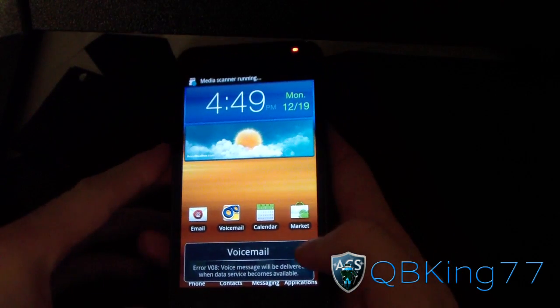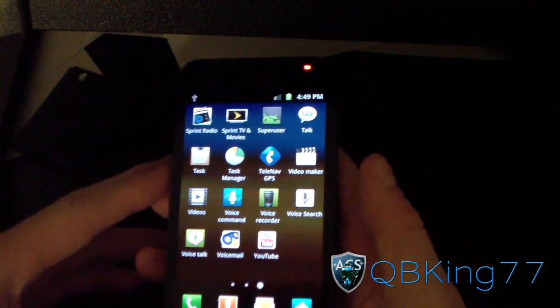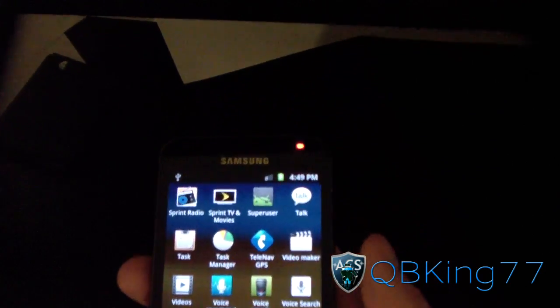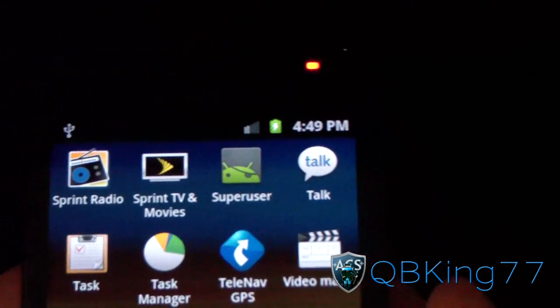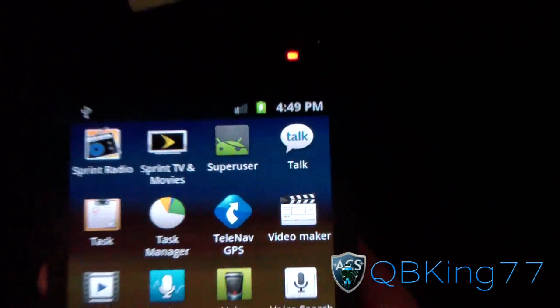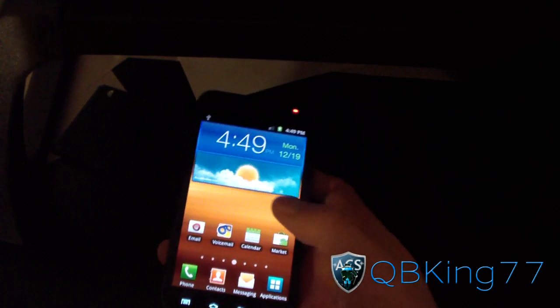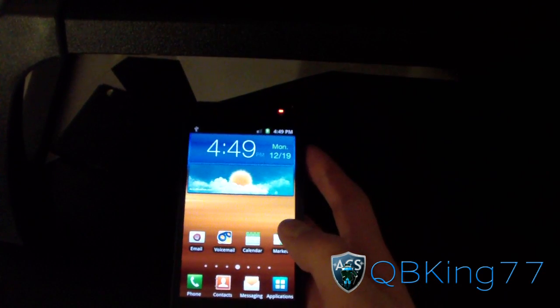My phone has gone ahead and booted back up. I'm going to go to my app drawer, and inside my app drawer I have SuperUser right there. You now have root access — whether you want to use the free wireless tethering app or any other app that requires root. That's how you get a stock rooted Samsung Epic 4G Touch.